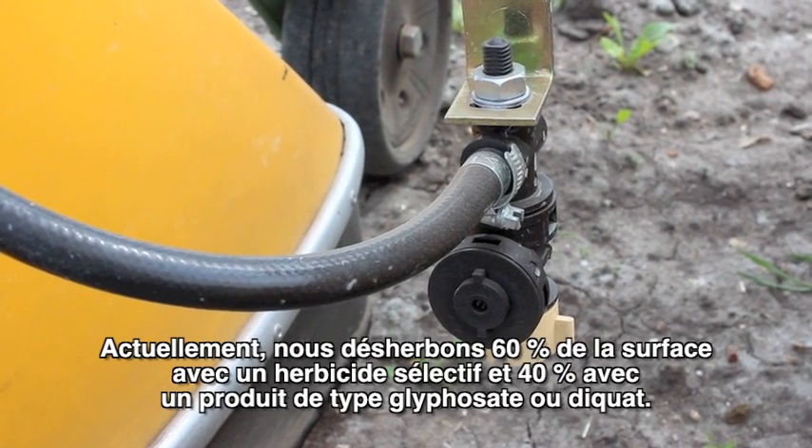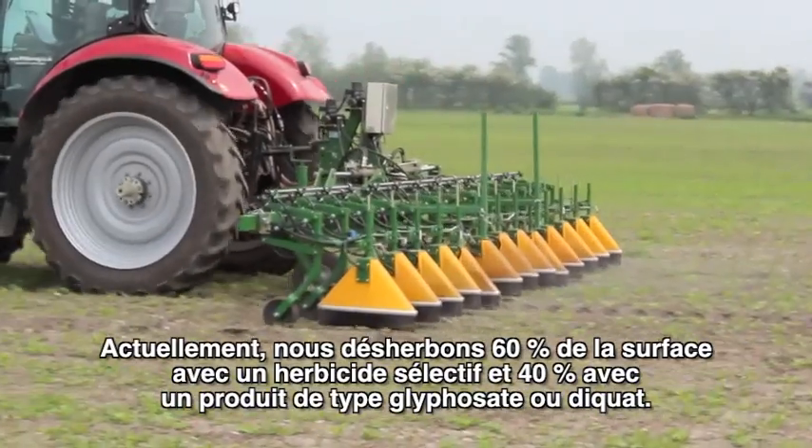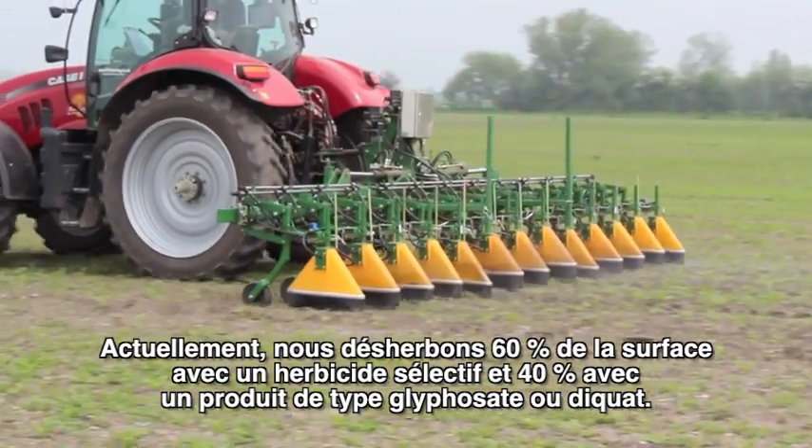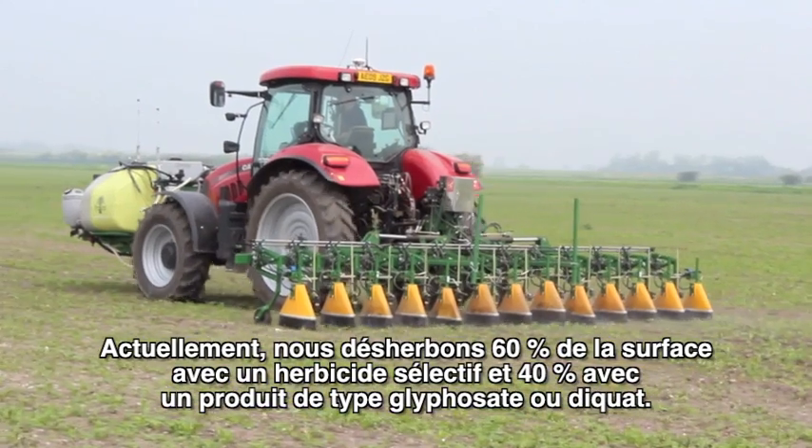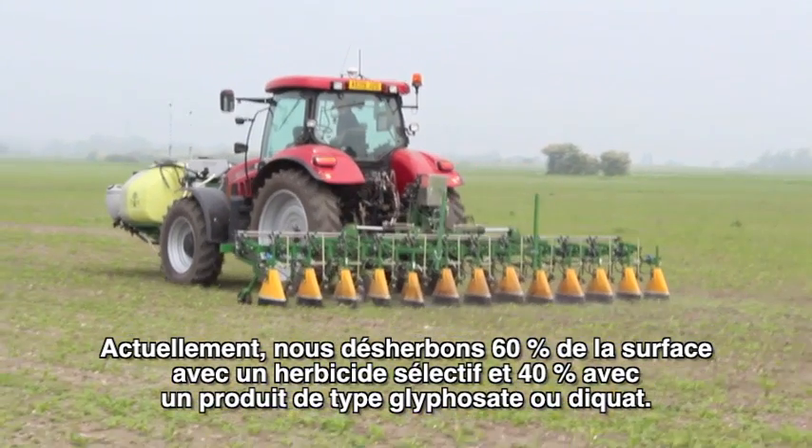At present we're doing approximately 60% of the area we would have done with the selective herbicide, and then 40% of the area is being done by a glyphosate or diquat type chemical.